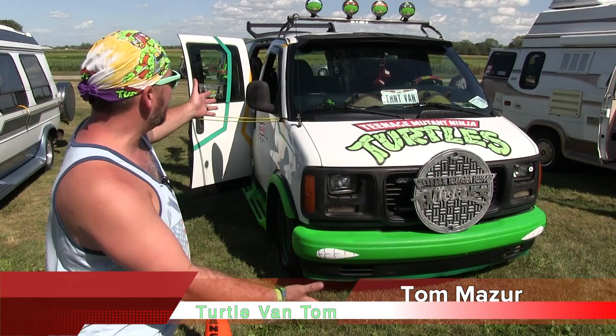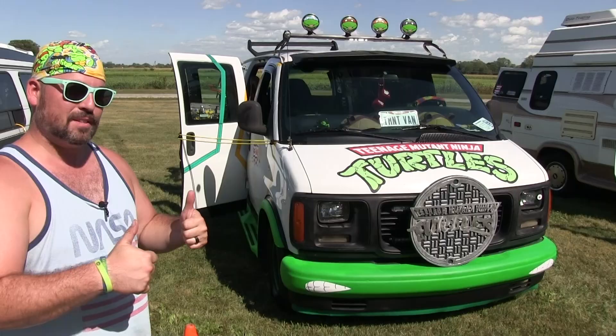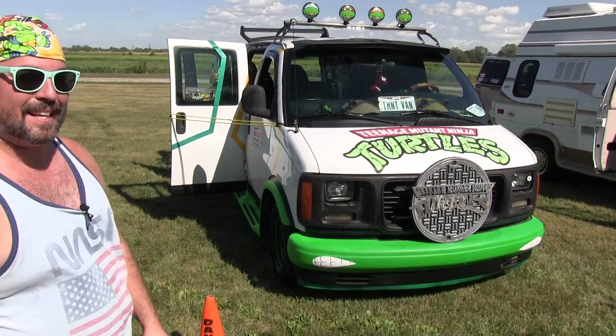Hey everybody, Tom Mazur here, or Turtle Van Tom. This is my awesome 1997 GMC Turtle Van of awesomeness. I'm from Columbus, Ohio, and also from Chicago, Illinois. And I'm going to give you a little awesome tour of the really cool Turtle Van here. So let's go take a look.